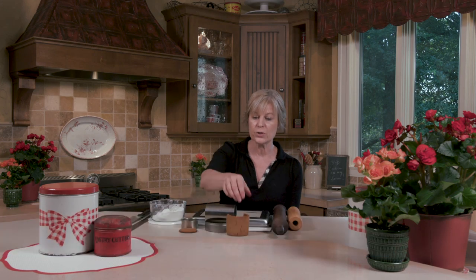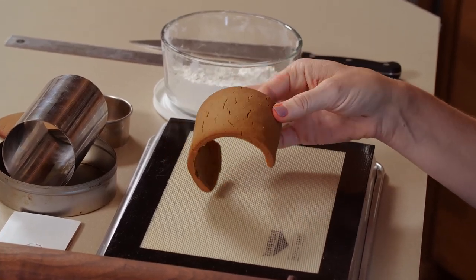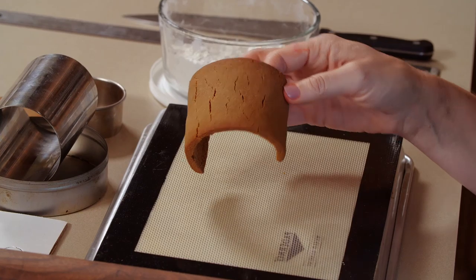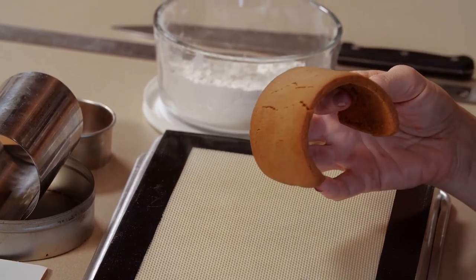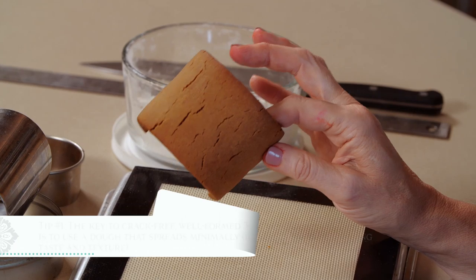Hi, I'm Julia Usher from Recipes for a Sweet Life. I get so many questions about how to formulate dough so that it behaves well for 3D baking, particularly when making contoured or curvy cookie shapes like this cylindrical piece you see here. This one's got a lot of cracks in it. Most doughs will spread more on curved surfaces and are going to crack and perhaps even fall apart.